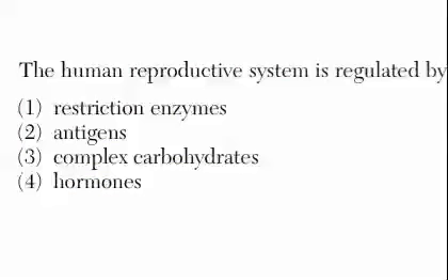Let's try some questions. 'The human reproductive system is regulated by restriction enzymes, antigens, complex carbs, or hormones?' Hormones!